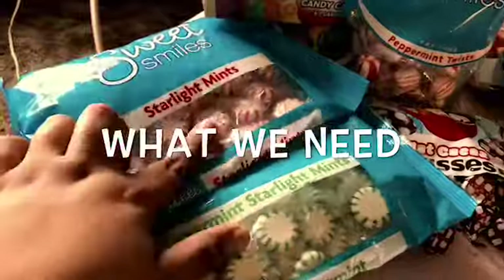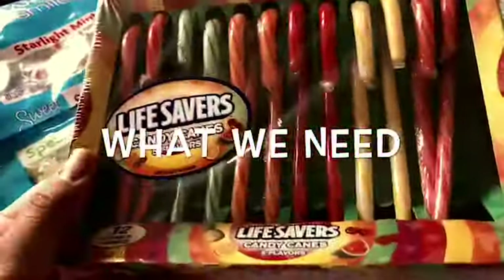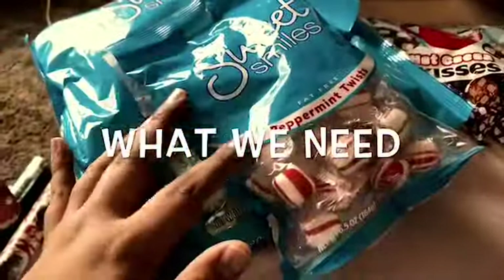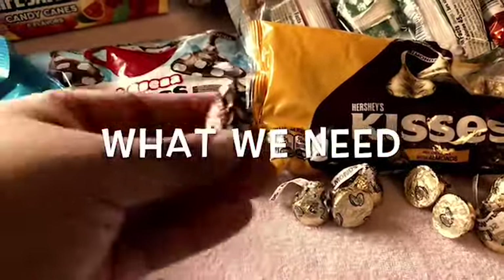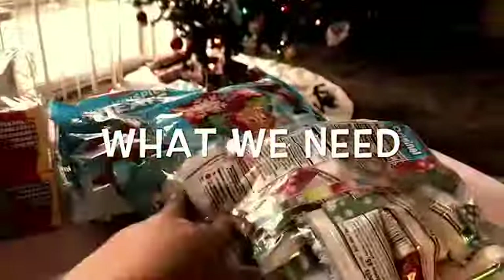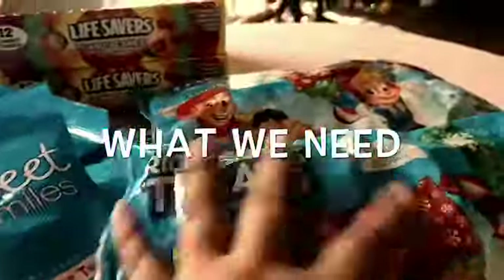As you can see, I have a different assortment of Starlight Mints, green and red. And I also got some candy canes. Although I won't be using these peppermint twists because of choking hazard. I went ahead and bought some Hershey Kisses, some of the hot cocoa, and some of the almond. And then these little mini Rice Krispie Treats.